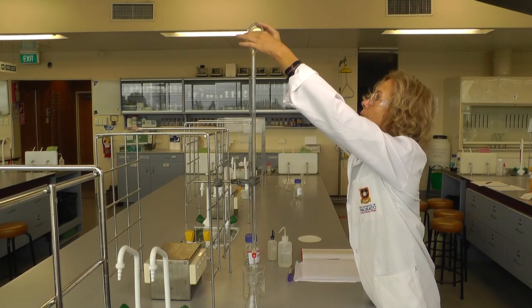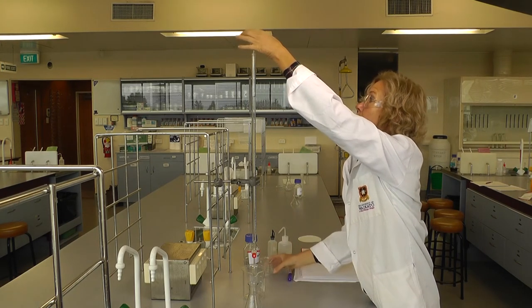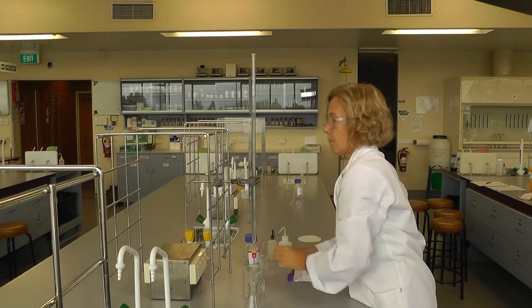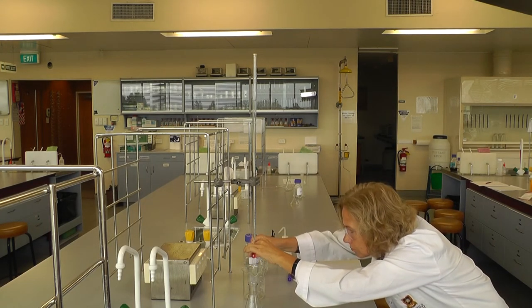Close the tap and fill the burette with stock solution. Remove the funnel. Check the jet for any air bubbles. To get rid of these, drain some solution from the burette.